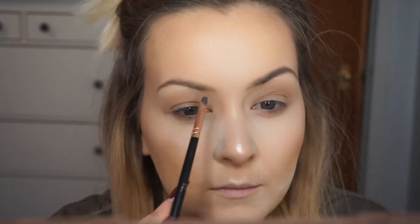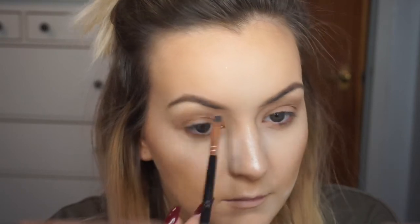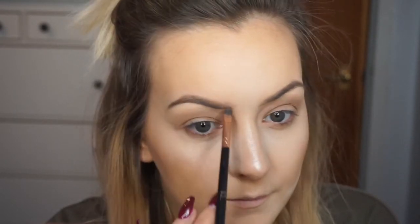Now for the brows. Normally day to day I would use my Urban Decay Brow Beater but I couldn't find it, so I used the Anastasia Beverly Hills Dip Brow Pomade — I'll list the shade in my blog or down below. The little brush I'm using is just an angle brush from Primark, about £2, with an angle brush on one side and a comb on the other. I'm going for more of a softer look — I don't want them too sharp or harsh. Just keeping them really soft, not adding much to the shape, just going with what I've got.